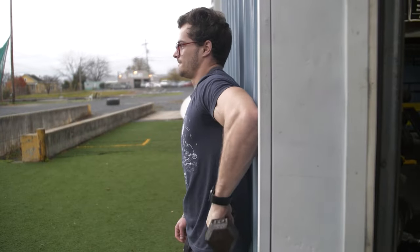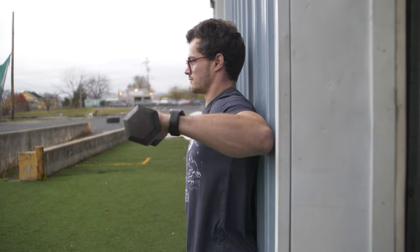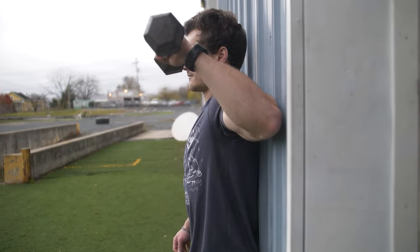Build this slowly. Start with a 10, 12.5, or 15 pounder — do slow eccentrics, seven to nine reps, three to four sets. Over six to twelve months, slowly add weight, getting up to a 20, 25, maybe a 30. That's going to help you have a really, really stable shoulder girdle.